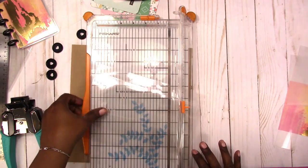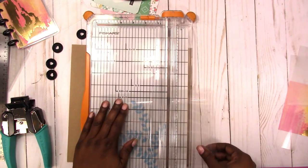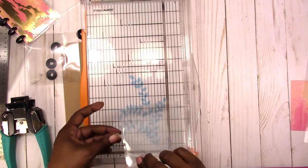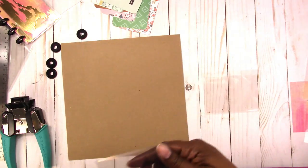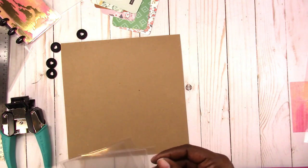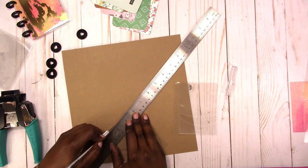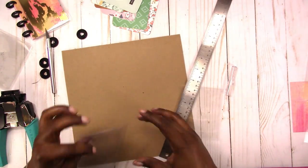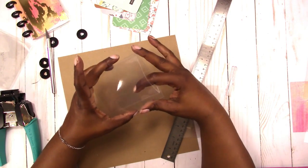We don't want to break the seal. I'm going to trim this at three and a half inches, then go ahead and break the seal — I'm just breaking the seal, not cutting through anything but that first layer of laminate. And there we go — we have a pocket.